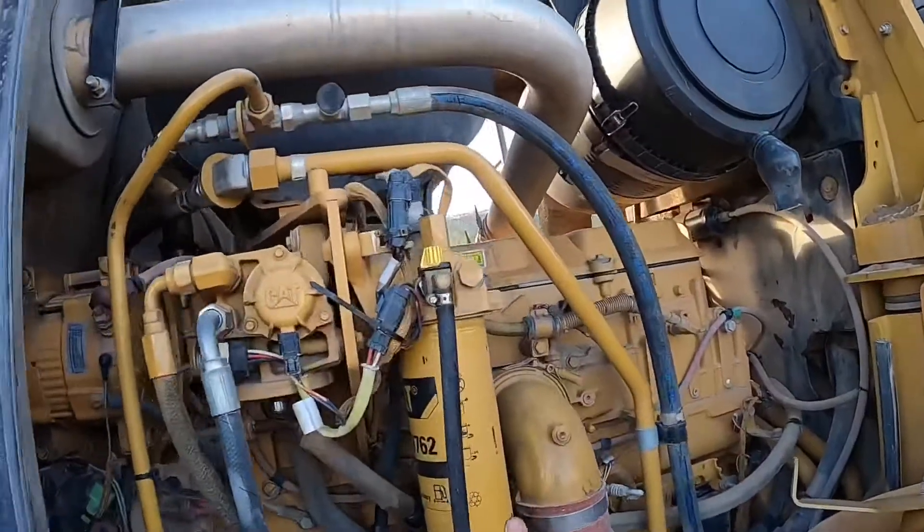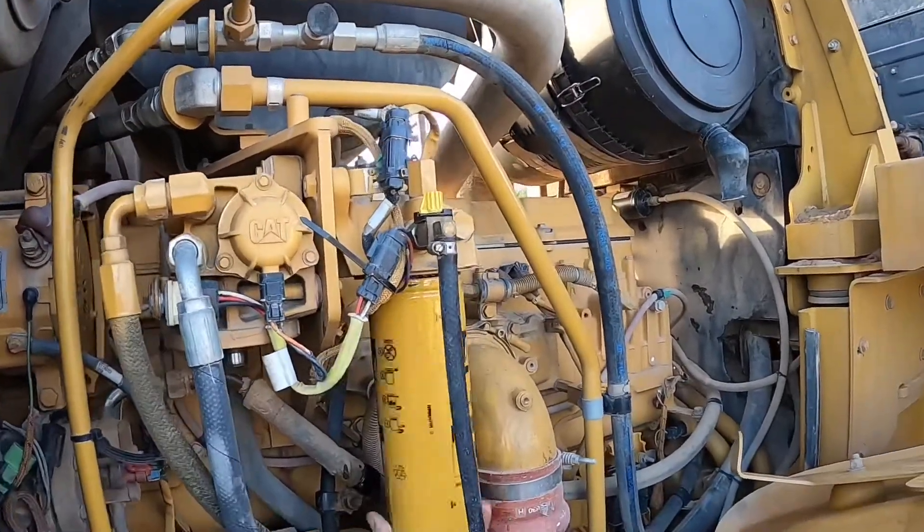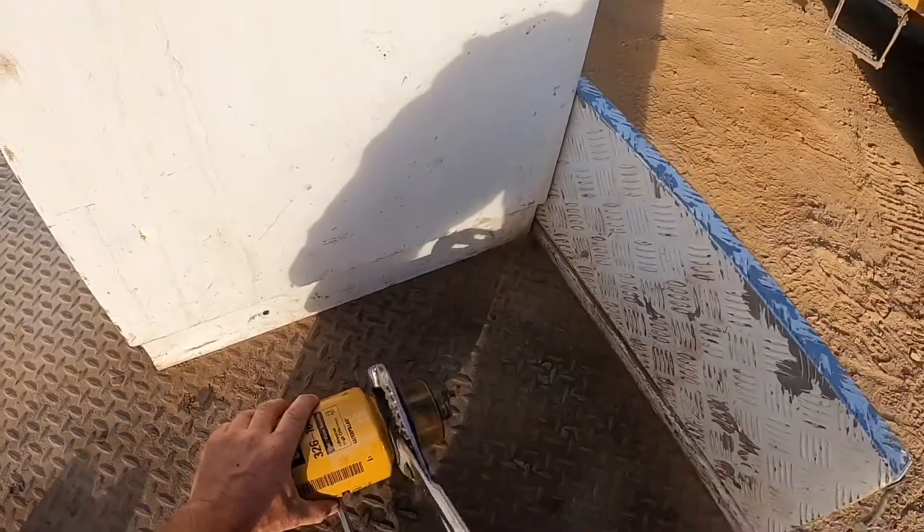These fuel systems prime up real well on these machines so you don't have to worry about doing one at a time. Grab your screwdriver and just drive a hole through that filter and you should be able to get it with the multi-grips as well.